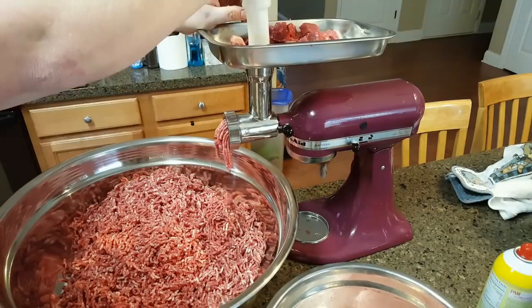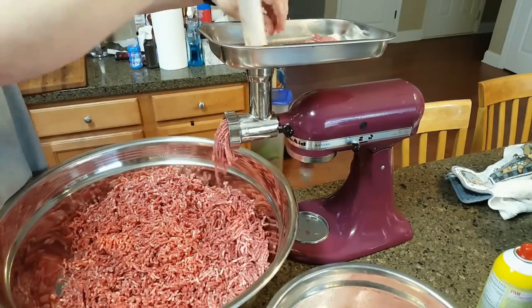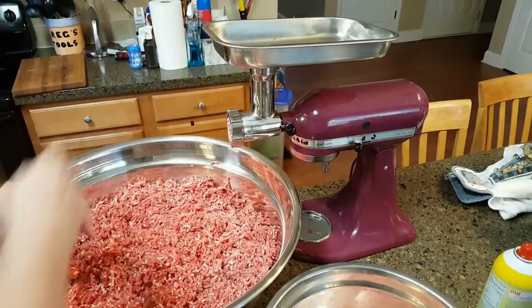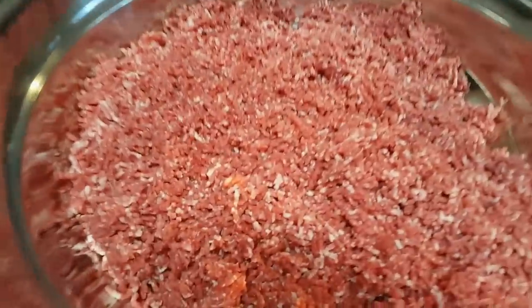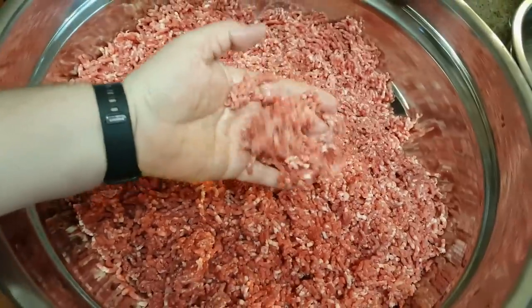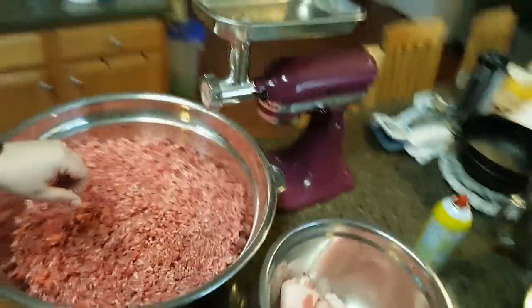Here we go. All right, looks great — there's plenty of fat, nice and ground and loose. No need to add any extra fat.